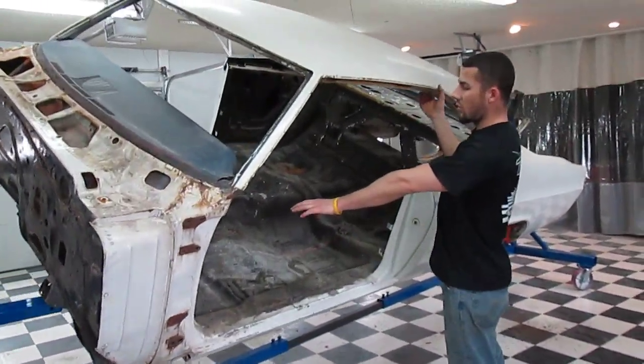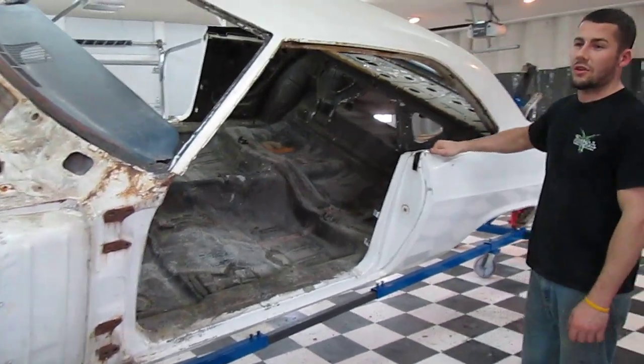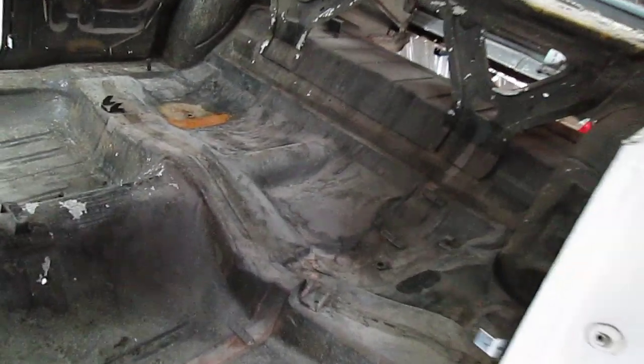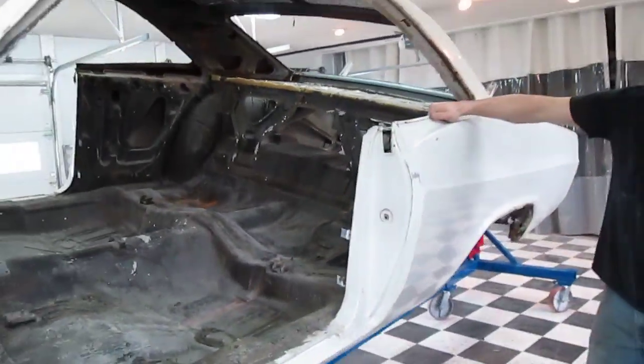We've got to put a whole brand new floor, front and rear section in this thing, brand new quarters, inner and outer wheel tubs. It hit a full point here on the floor real bad and caused a bunch of damage and was never repaired or replaced, so the owner wants to make this thing an all-out brand new ride, so we're going to do that for him.